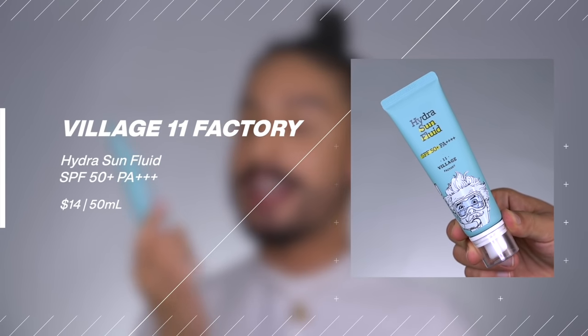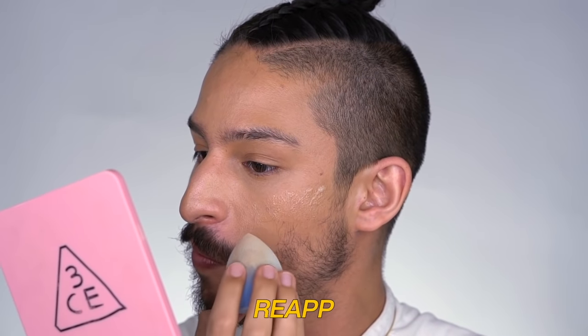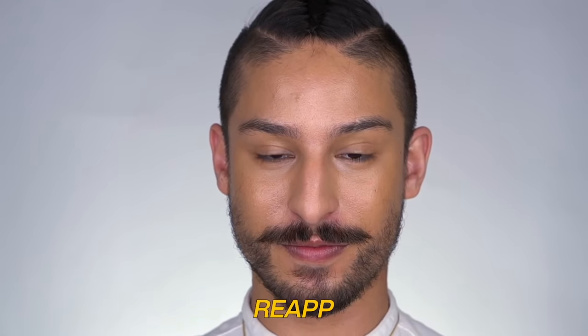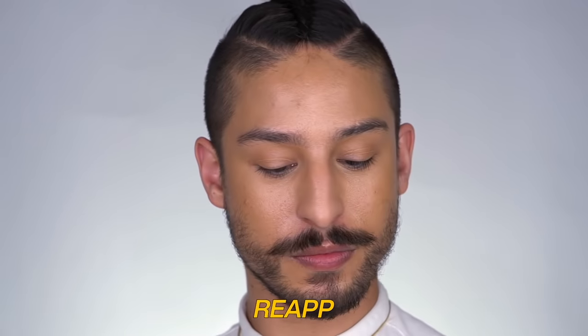Next is from Village 11 — a Korean sunscreen called their Hydra Sun Fluid. This was really interesting because it has a very primer-like finish and feel to it, going on super lightweight and blurring pores beautifully for makeup. Generally primers can pick up pigment and ruin makeup underneath, but this one reapplies beautifully on top of makeup — a lightweight texture that just sinks in. It gives more of a natural, semi-radiant finish, but if you have oily skin and want something to diffuse pores and give an oil-controlled finish, it's great for both initial application and reapplication.